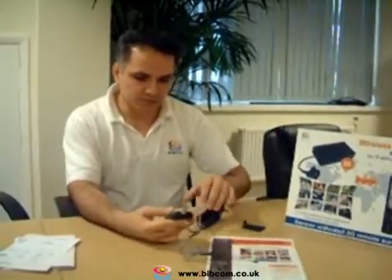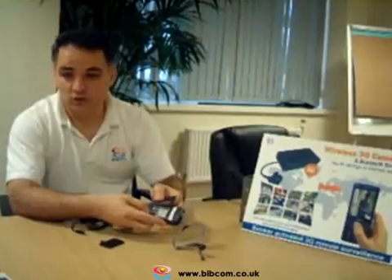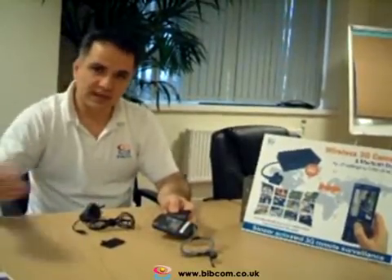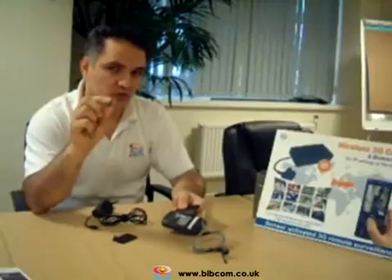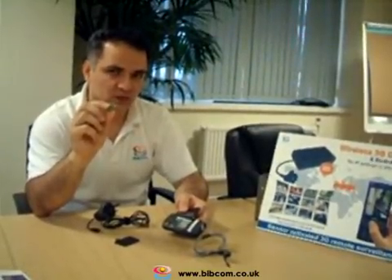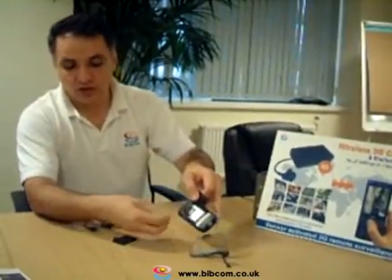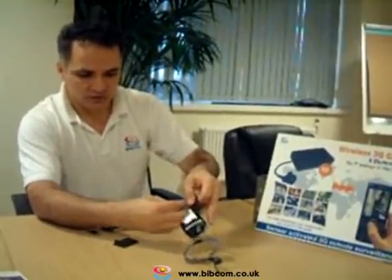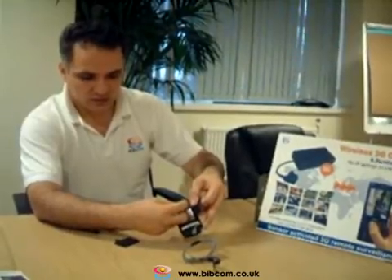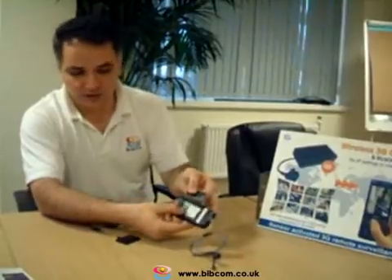To start the camera, you open the flap in the back. There is a SIM card holder. You can use any SIM card on a pay-as-you-go or monthly contractual basis, but you must ensure that it is a 3G SIM card. You open the flap on the SIM card holder like any other phone.